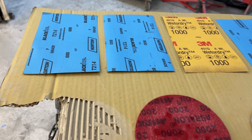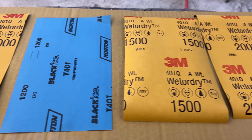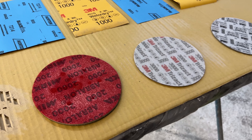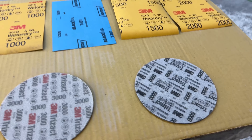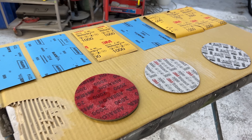This is the layout we're going to do — very aggressive. We're starting with 600, then 800, 1000, 1200, 1500, and 2000, all with a hard block by hand, because it's not a national level show car. Then we hit it with a DA with 2000, 3000, and 5000. Whereas if you were doing a national level high competition vehicle, you'd block it by hand all the way through.